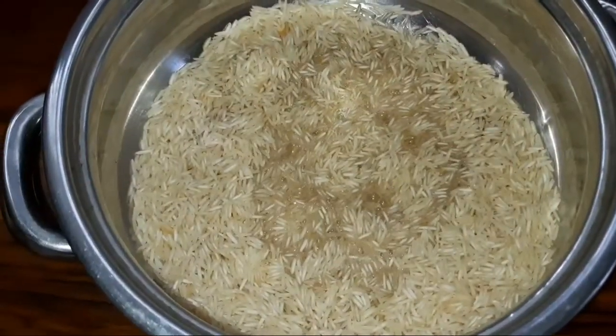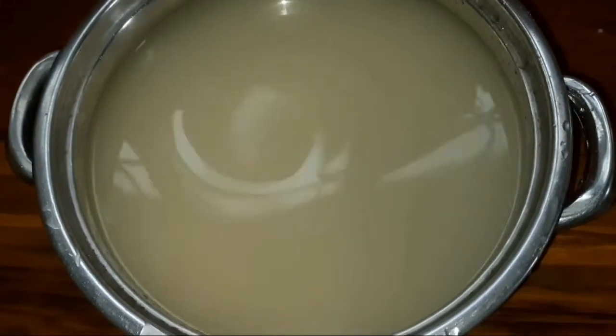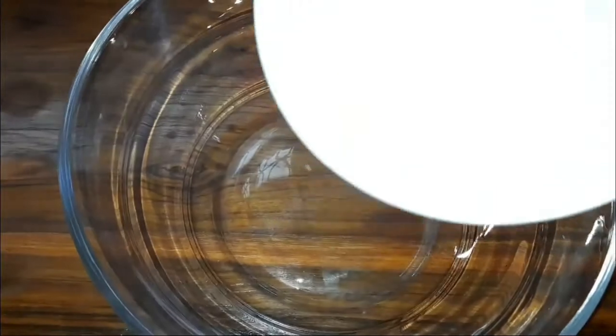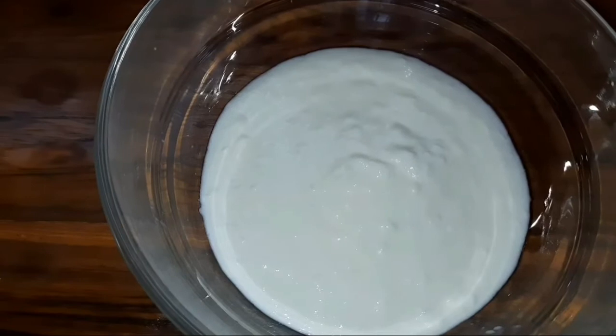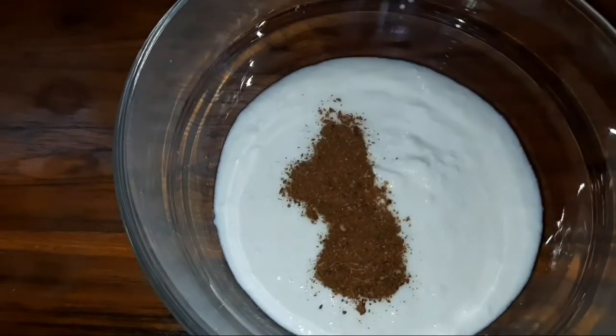I'm going to add rice for 2 hours. I'm going to add a bowl. I'm going to add biryani masala.